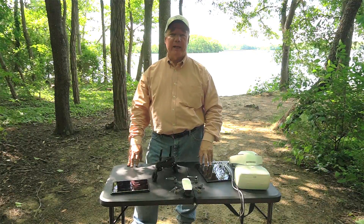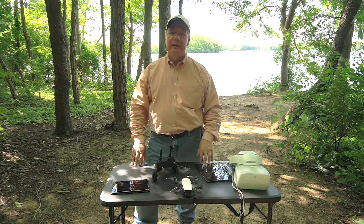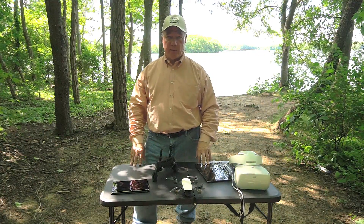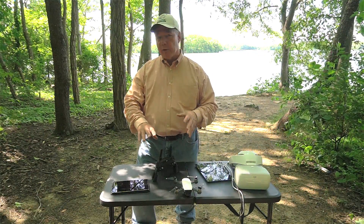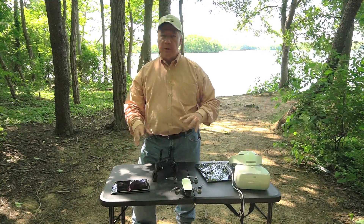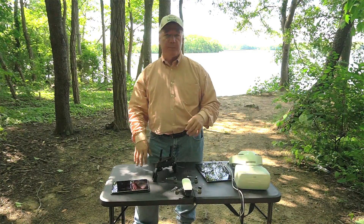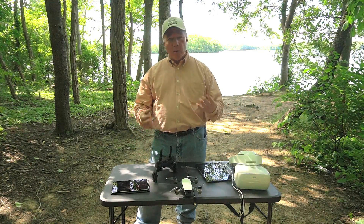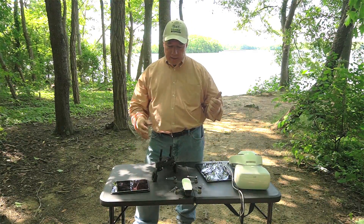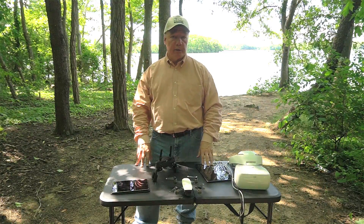Hey there drone fans, Rick here again from Drone Valley. In today's clip I want to take a few minutes out of a beautiful afternoon of flying to explain a question I must have gotten 35 times from you guys in the last 24 hours. It has to do with connecting your Spark remote control up to your display device using a direct cable — whether this hack works, if it's dangerous, and whether it's a good thing to do.